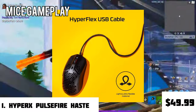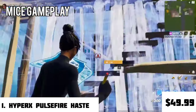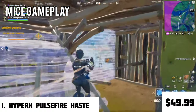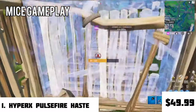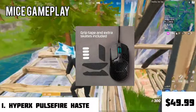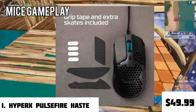This mouse has a USB cable that is really flexible and sturdy at the same time — HyperX calls it the HyperFlex USB cable. When it comes to gaming, it is one of the most liked mice by the community and a huge amount of gamers prefer it. The box also includes extra grip tape and skates, so don't worry if you're a heavy-handed aggressive player.